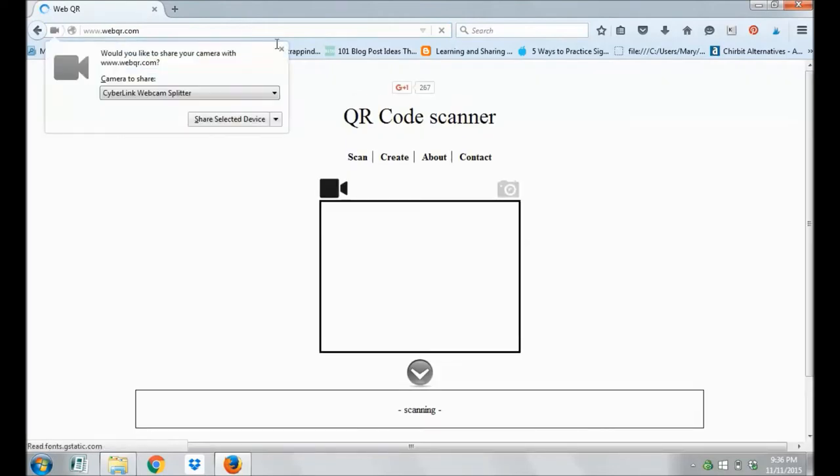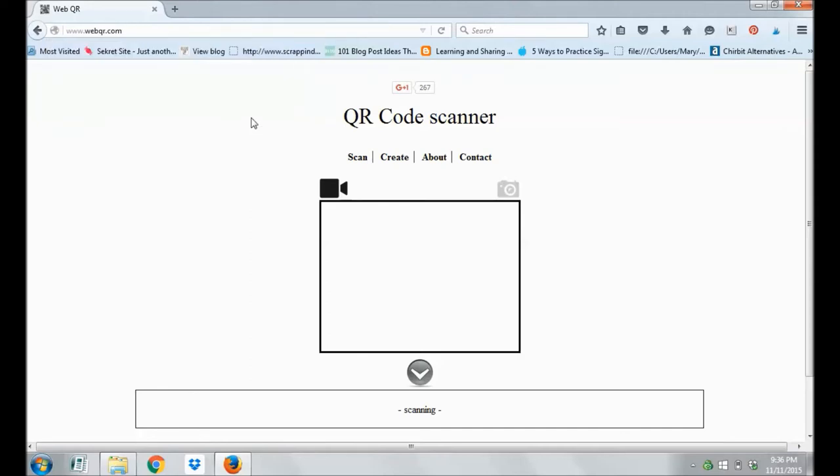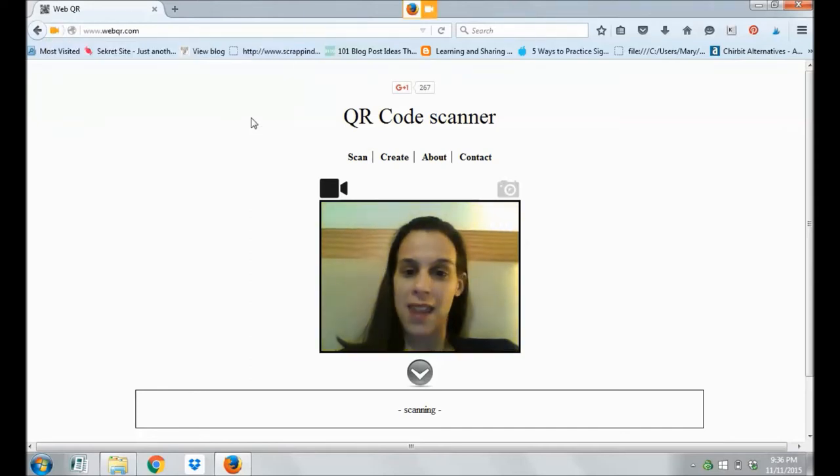This is going to open up a QR scanner using the internet — no add-ons, no downloads. I do have to allow it to use my camera, which is kind of a safety feature. And then here I am.